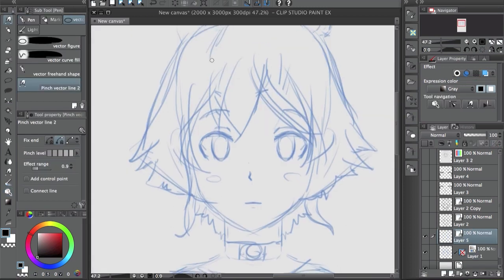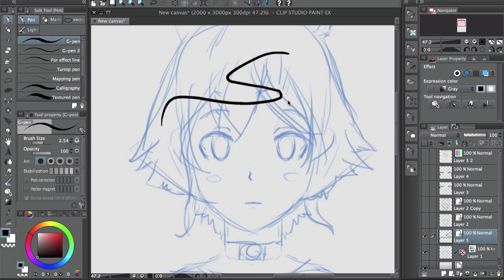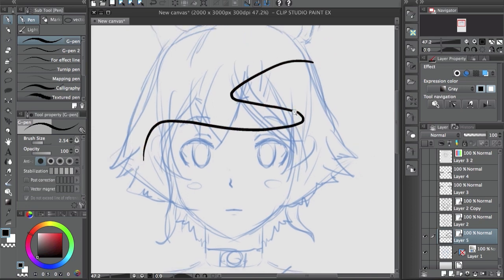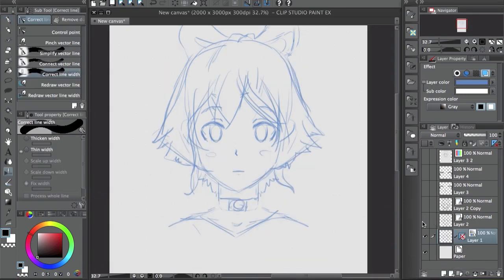You can draw normally — pen pressure, the ruler, you can use pretty much anything the same way. But the difference is that after you draw, you can edit the line. You can see it has a lot of different points, and you can change the line — say you want to change a little part, or maybe make it longer. You can change it if there are any mistakes. The main thing is it gives you the ability to change things after you drew them.